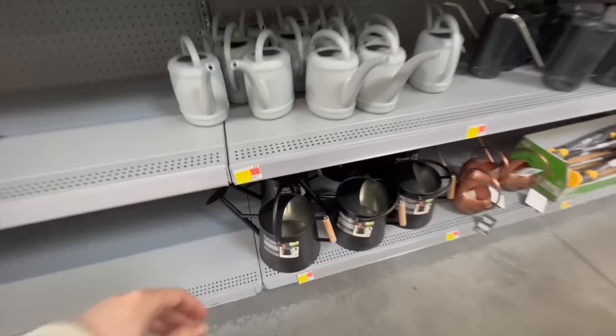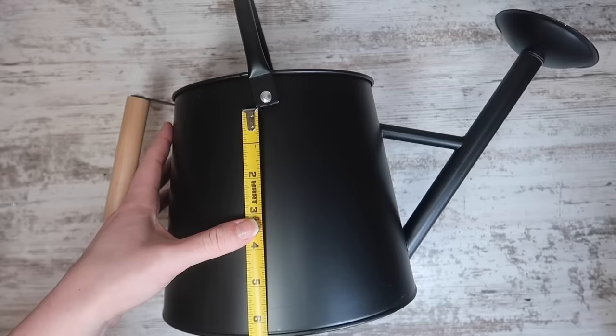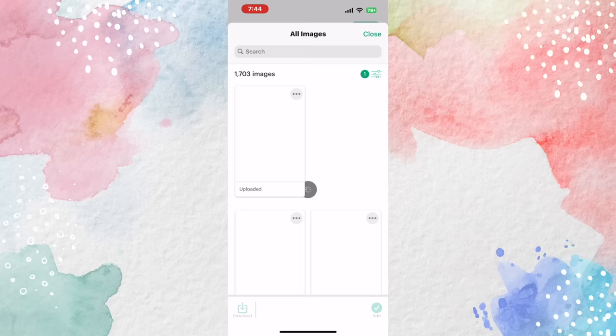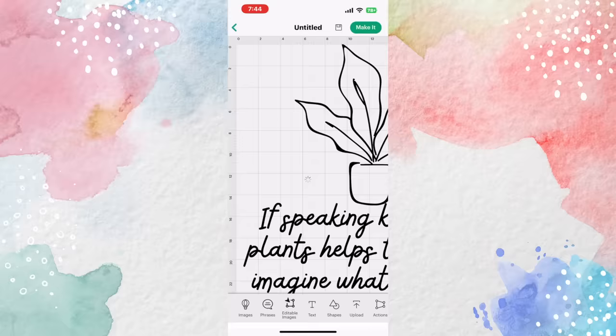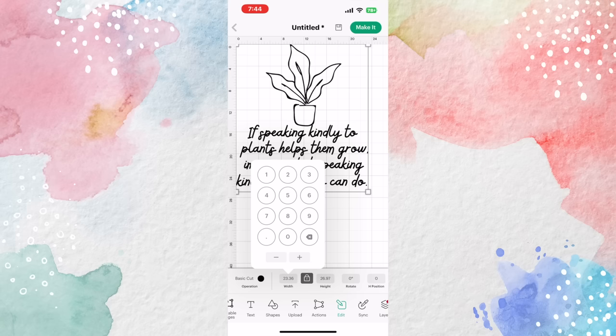I love finding new things I can make over with my Cricut, and when I saw this black matte watering can at Walmart, I knew I had to get it. I ended up measuring it and figuring out that my decal needed to be about five inches by five inches, give or take. I headed over to my phone, went to the upload library, selected it, then clicked add to the canvas. I zoomed in and out using my fingers to pinch the screen, then went to the edit panel to size it to five and a half inches tall. Easy peasy — click make it.